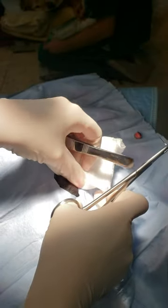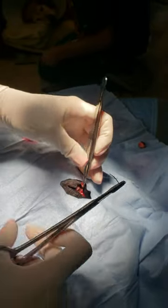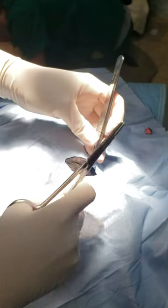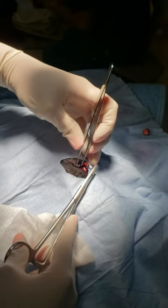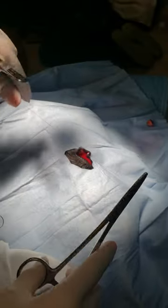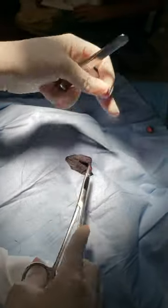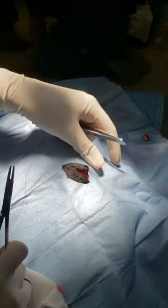Now we've got the mass removed, and we're going to want to make sure that everything lines up for a pretty cosmetic closure. You want to start at the eyelid margin. You don't want to go all the way through — if you go all the way through, you risk the suture rubbing on the cornea, which is not ideal. I tend to cut these tags pretty short because, again, I don't want them rubbing on the cornea.